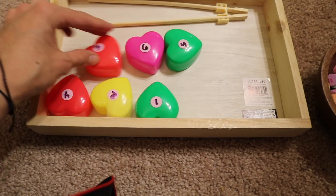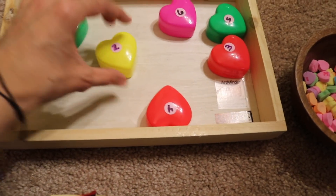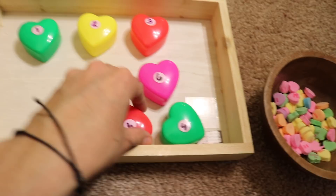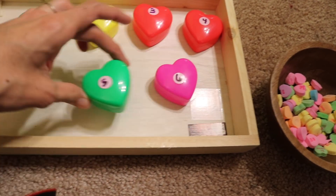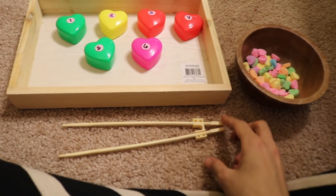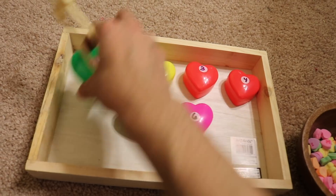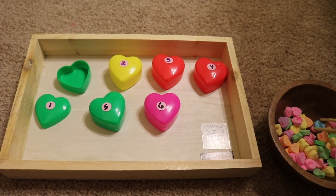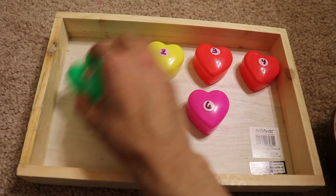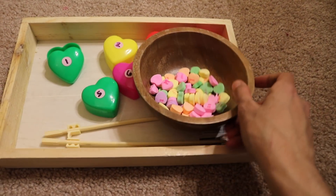This next activity uses little hearts with dots on them. First the child puts them in number order — one, two, three, four, five, six. You can get these at Walmart or the dollar store. Then the child uses chopsticks with chopstick aids — I got these at an Asian restaurant but you can find them on Amazon — to pick up little conversation hearts and place them in the hearts. This is one for each heart, covering the dot, and they go on until all hearts are filled. It's a challenging but fun activity.